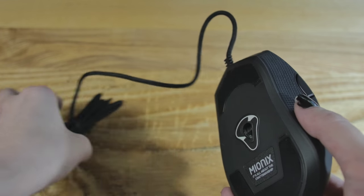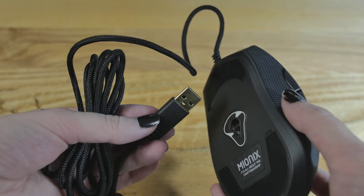It's not a really long mouse. It's not a huge mouse, but it's also not a tiny mouse. It's somewhere in between palm and claw grip, and it works really well for both.